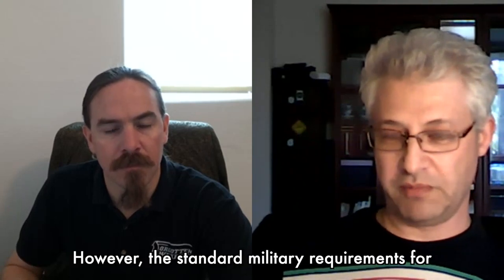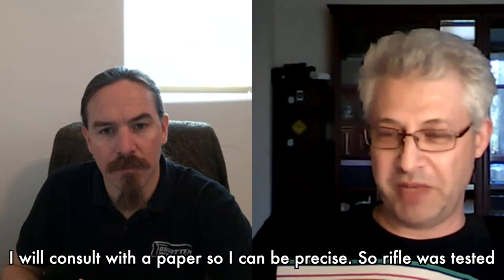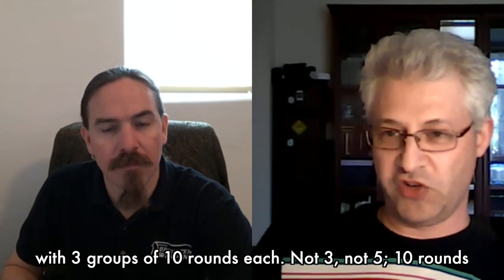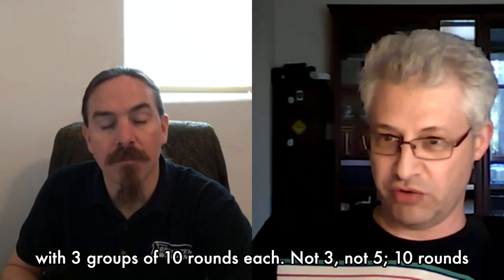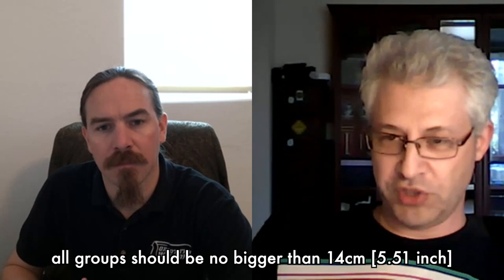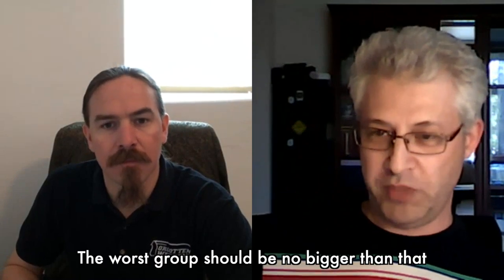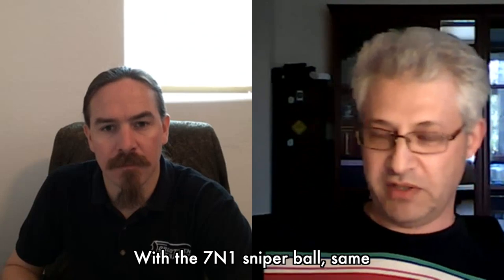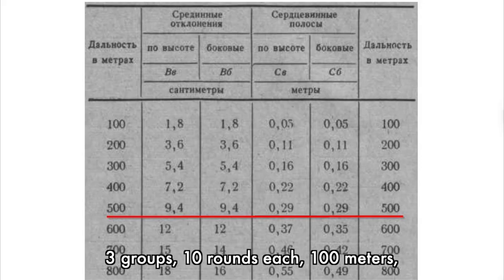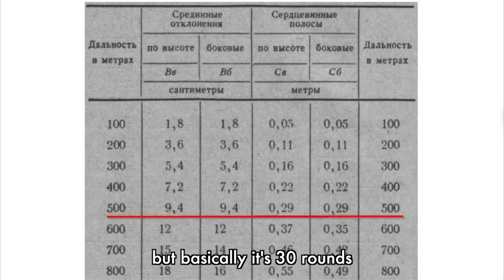However, the standard military requirements for the SVD to be accepted from the factory were as follows. The rifle was tested with three groups of 10 rounds each. To be accepted with LPS ball, all groups should be no bigger than 14 centimeters at 100 meters distance — that's basically about 5 minutes of angle. With the 7N1 sniper ball, same: three groups of 10 rounds each at 100 meters, and no group should be larger than 9 centimeters — that's 3 minutes of angle, but across 30 rounds.